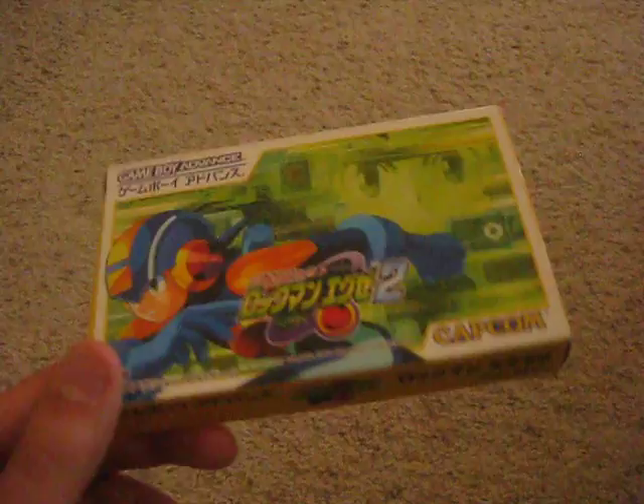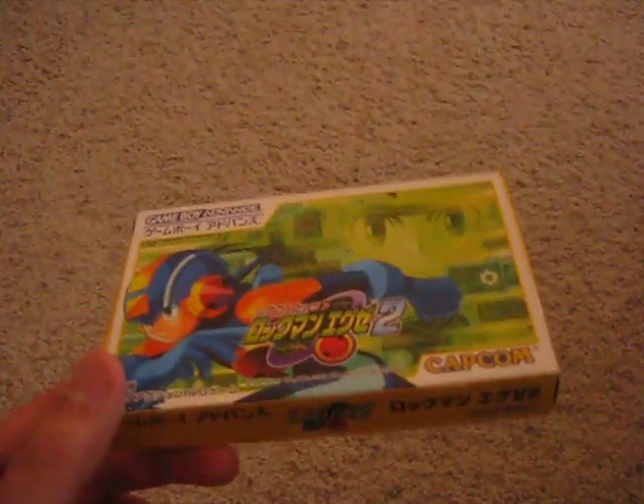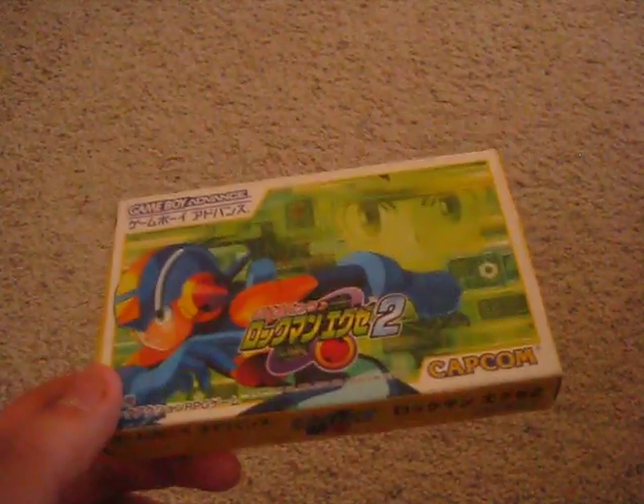Hello, everybody. Sorry I haven't updated Black recently. I've been busy with school, but next week I should get back to uploading videos. I got a couple waiting that I need to edit. But for now, I got this in the mail — Battle Network 2 in Japanese with its box and inserts. I got it for about $4 on eBay, so it's quite a steal.